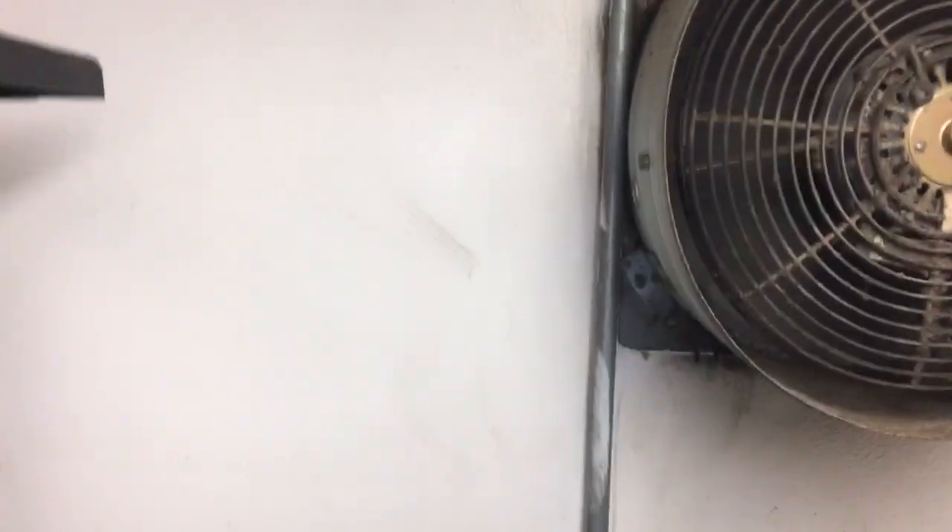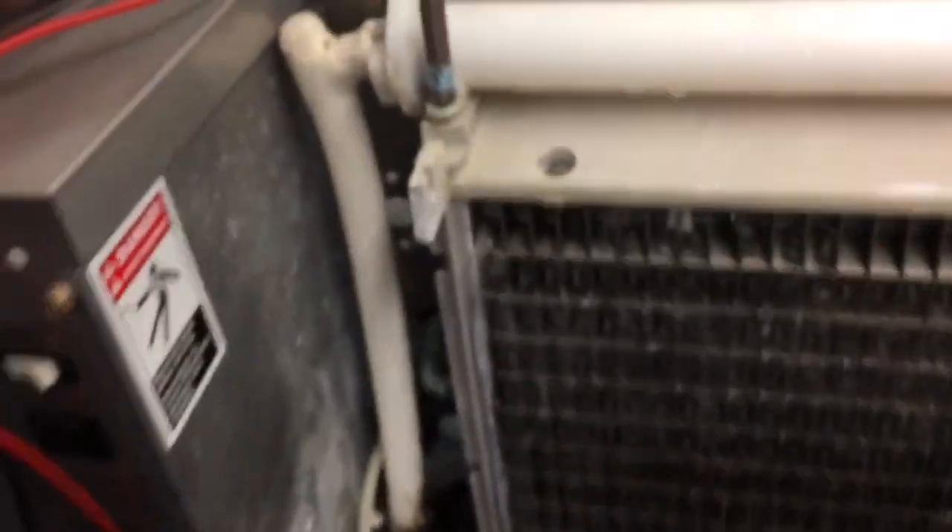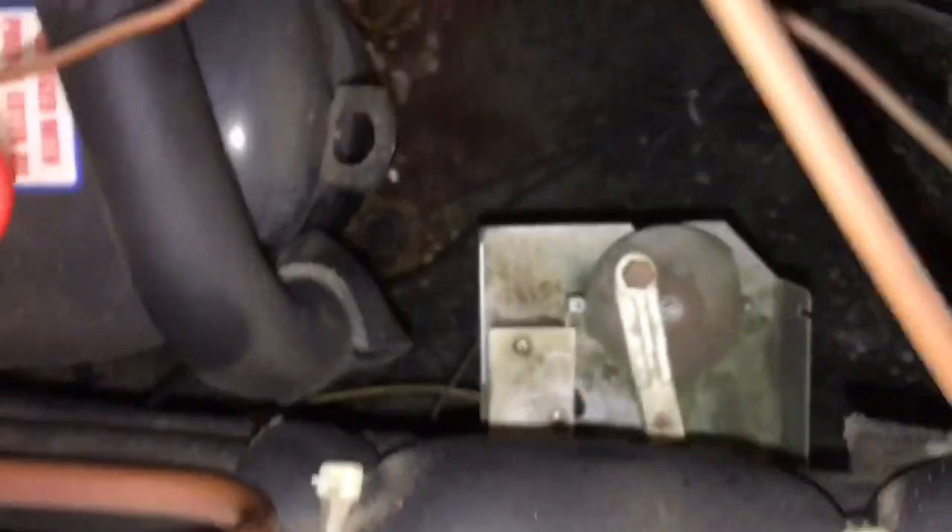So what we've got going on here is the harvest motor — all Isomatics of this style have a harvest motor, or probe motor as we call it, down here. It's not supposed to move around like that. The motor itself is tight underneath, but the actual probe motor is loose and wobbling.